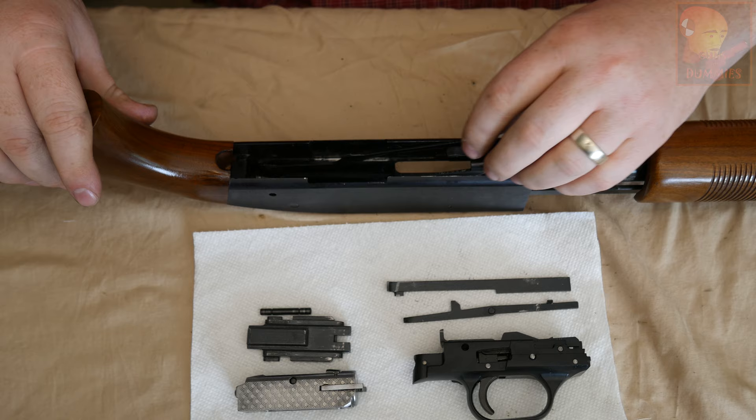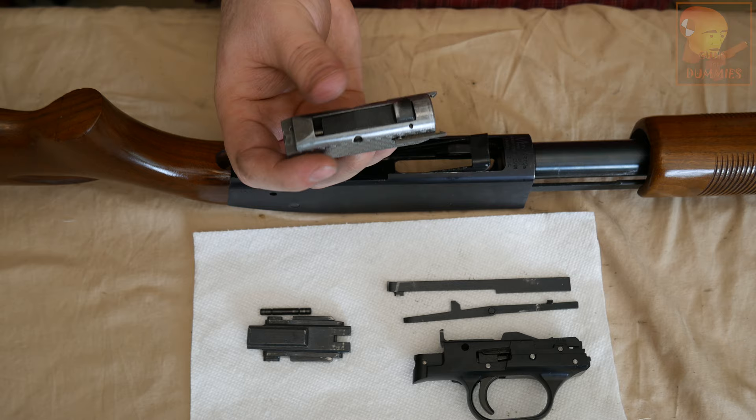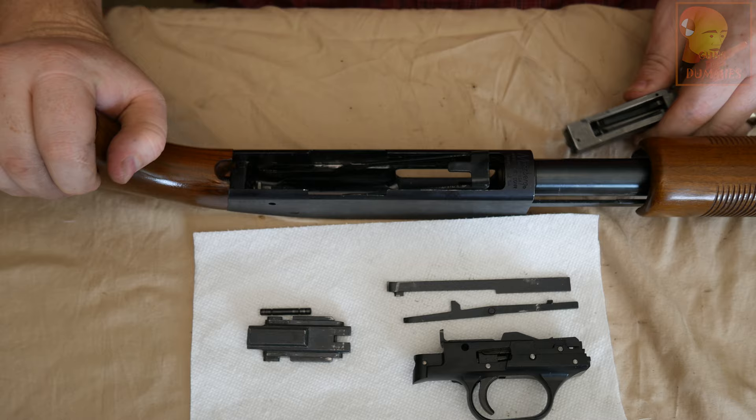Next step is we're going to start with the bolt. This is the top of the bolt here, and that needs to be going towards the top of the receiver. The bolt needs to be installed just like this and we'll install it right here to the front of the receiver.